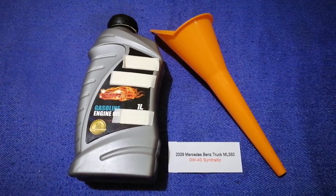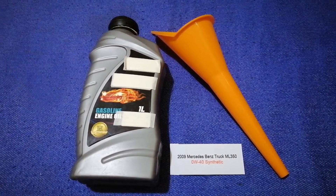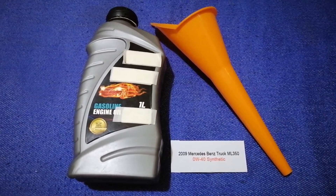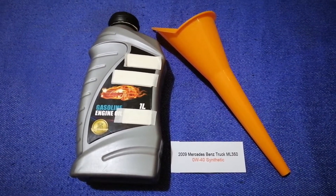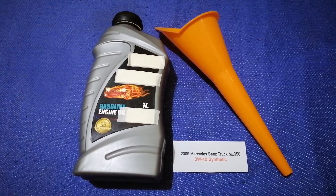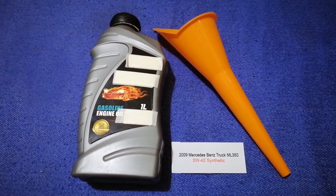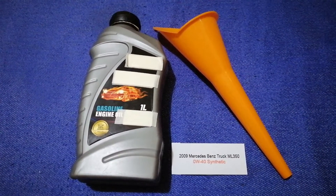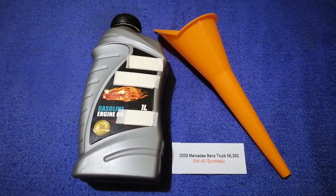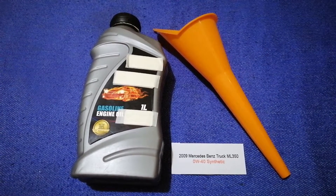You can also ask your mechanic for the recommended oil type and frequency of oil changes. Once again, the oil type for the 2009 Mercedes-Benz ML350 is 0W-40 synthetic. If your ML350 uses a different type of oil, make sure to leave a comment and let the rest of us know. Don't forget to check the video description for the most recent price. Thank you for watching — please like and subscribe.